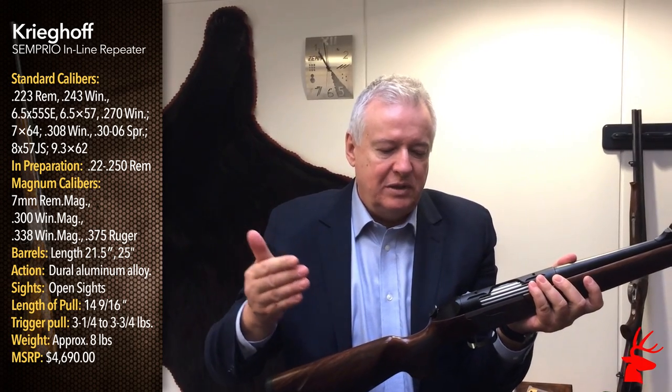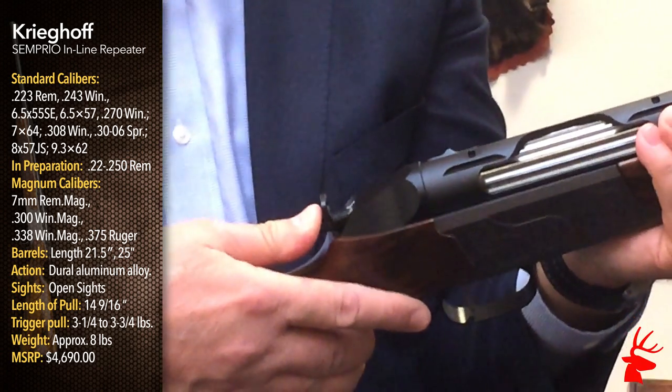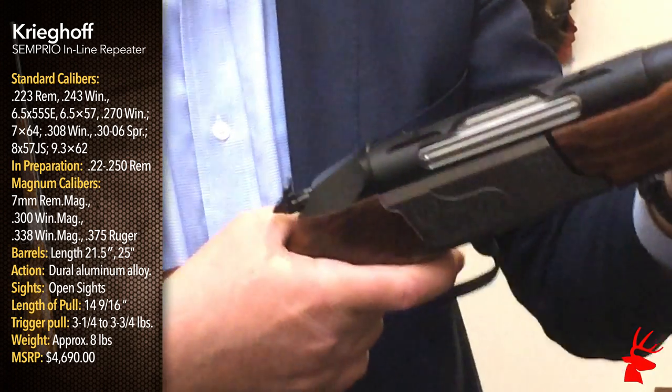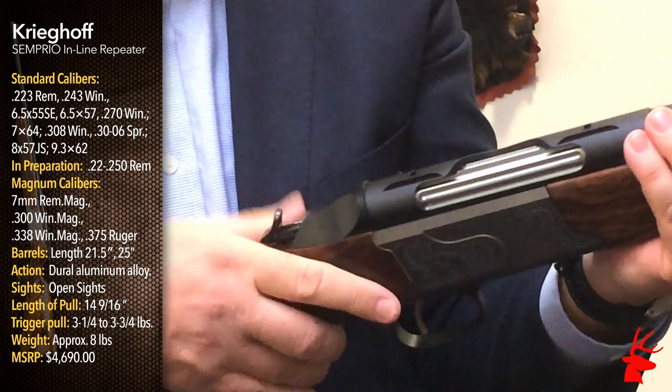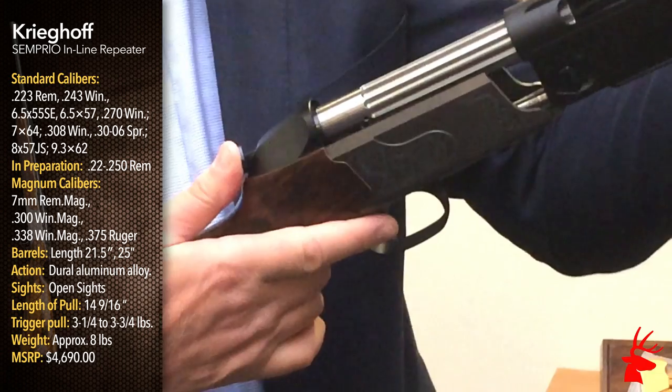Now I'm done shooting. I want to put this back on safe. I push down on this swivel thing, take it back — I actually decocked it. The action is still locked. To get the action open, flip this over, give it a push, and at the same time open it.